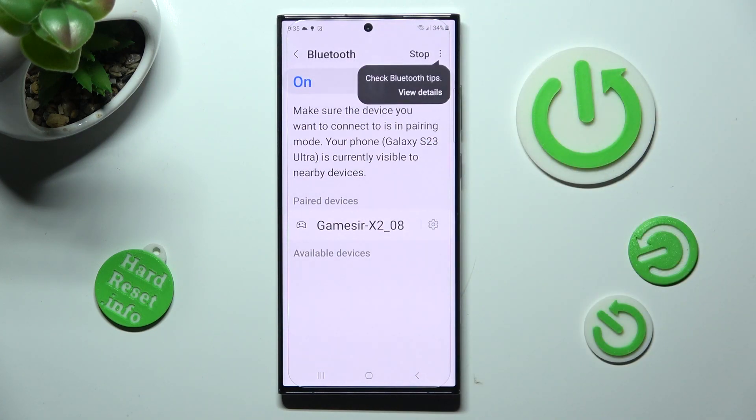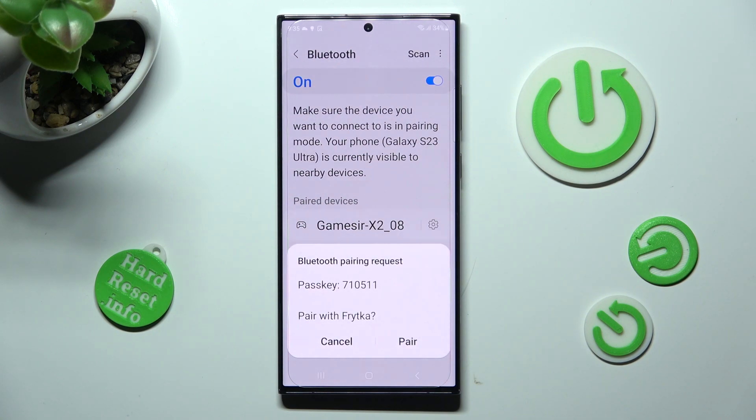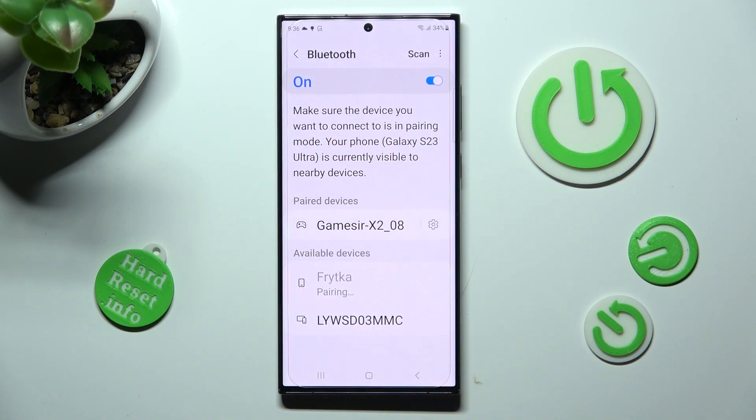Now just wait for available devices to show, and when they do, click on the chosen one — in my case this one. In order to continue, you need to select Pair in the popup and wait for the other device to do the same.